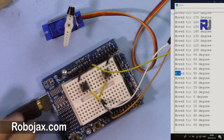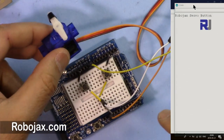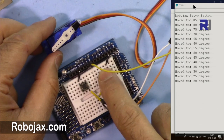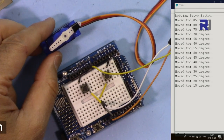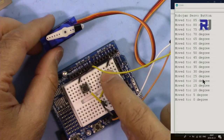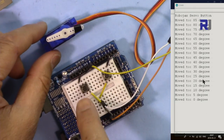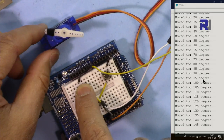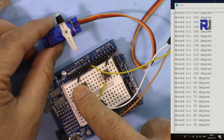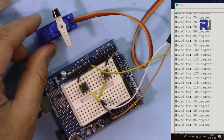Here is the demonstration of the dual-button code. When you load the code the servo moves to the middle position. Pressing the right button moves the servo right in 5-degree increments until it reaches 0 — after that, pressing does nothing. The black tape marks the 180-degree position. At any moment you can move it either direction, and the serial monitor shows the exact current angle of the servo.